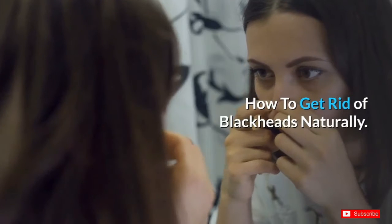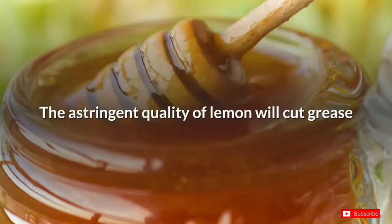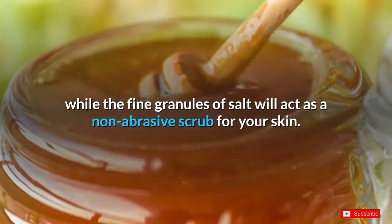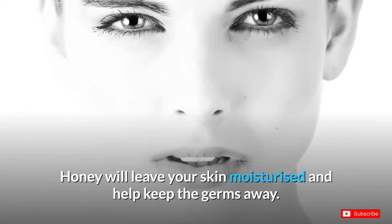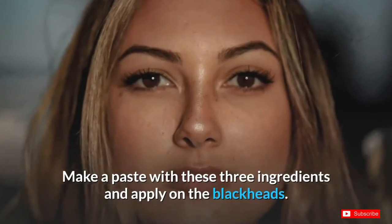How to get rid of blackheads naturally. Number one: lemon, salt, and honey. The astringent quality of lemon will cut grease, while the fine granules of salt will act as a non-abrasive scrub for your skin. Honey will leave your skin moisturized and help keep the germs away. Make a paste with these three ingredients and apply on the blackheads.